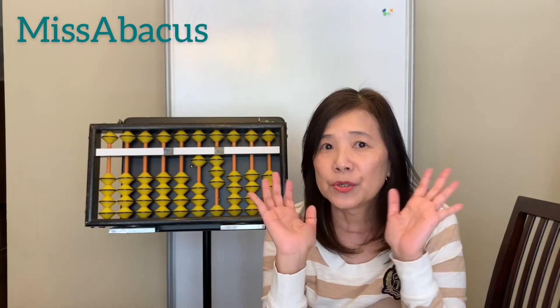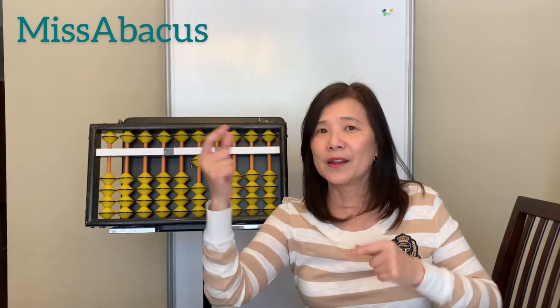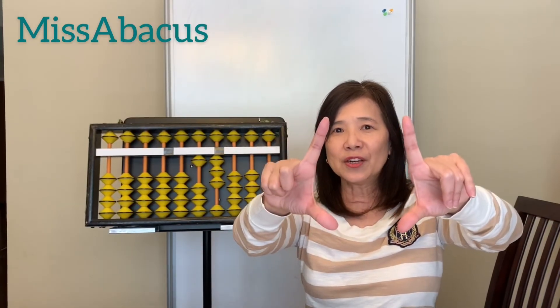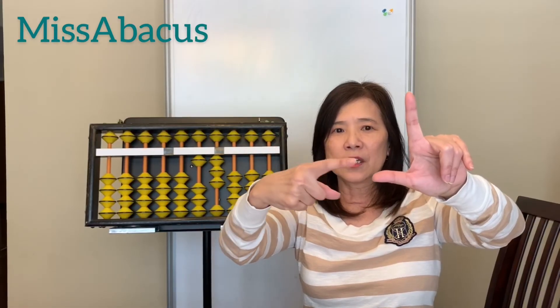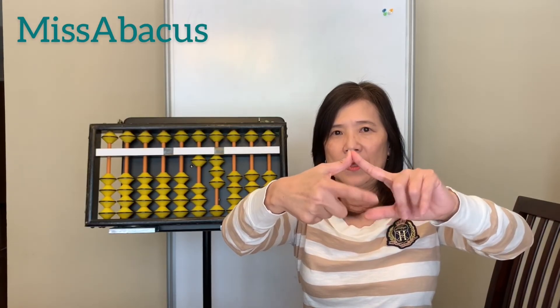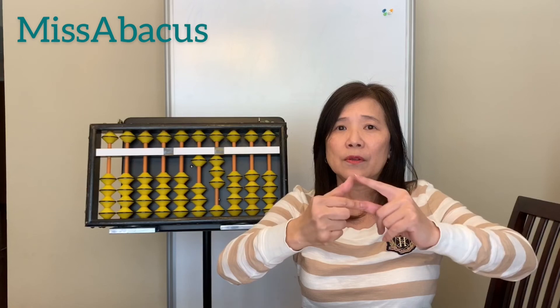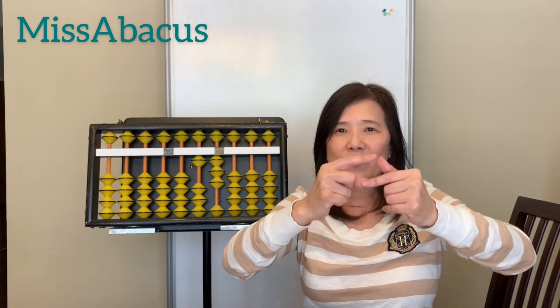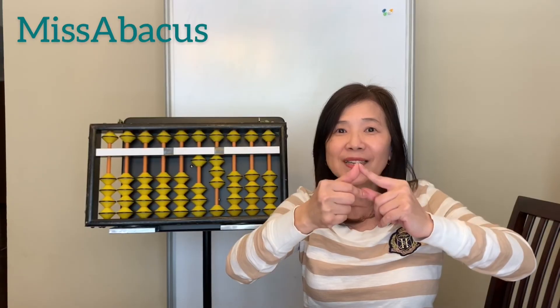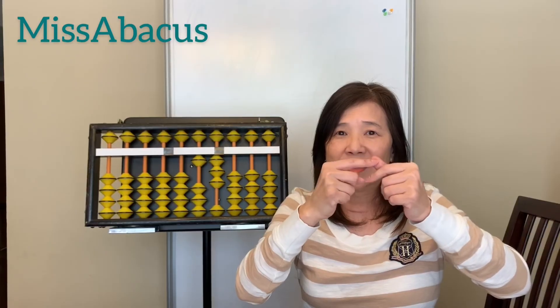I also want to teach you a finger exercise. You only use these two fingers, no matter if you're right-handed or left-handed. Touch your right forefinger to your left thumb, then the other way. You can then count from 1 to 100 — 1, 2, 3, 4, 5, 6, 7, 8, 9, 10... all the way to 100 — and see how long it takes without messing up. This is a very good exercise for your fingering.